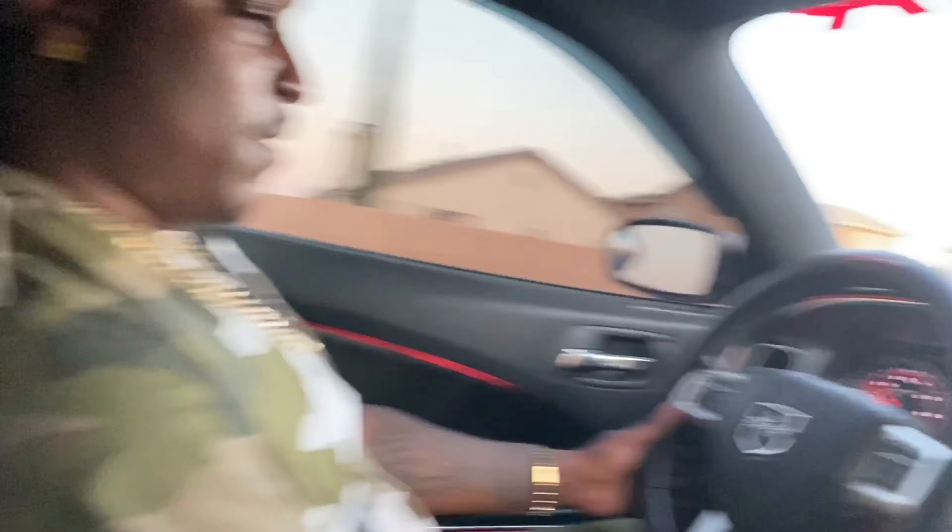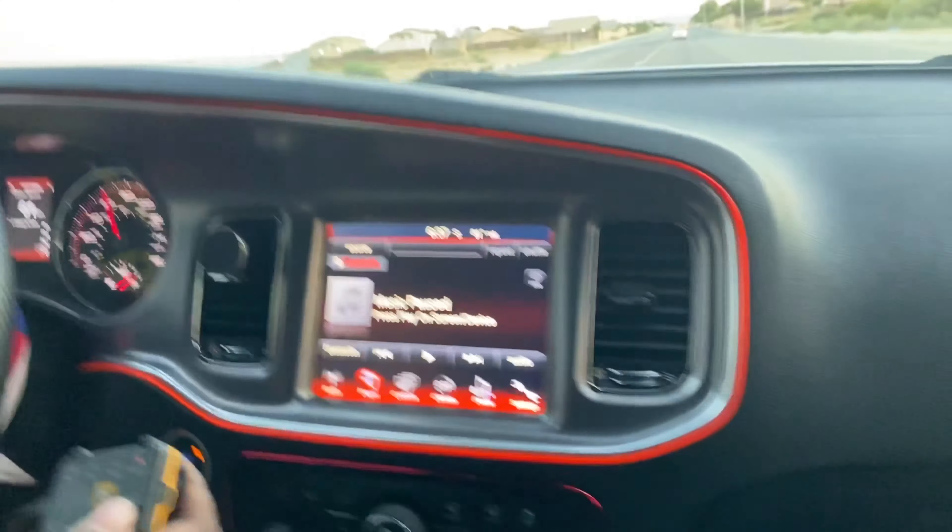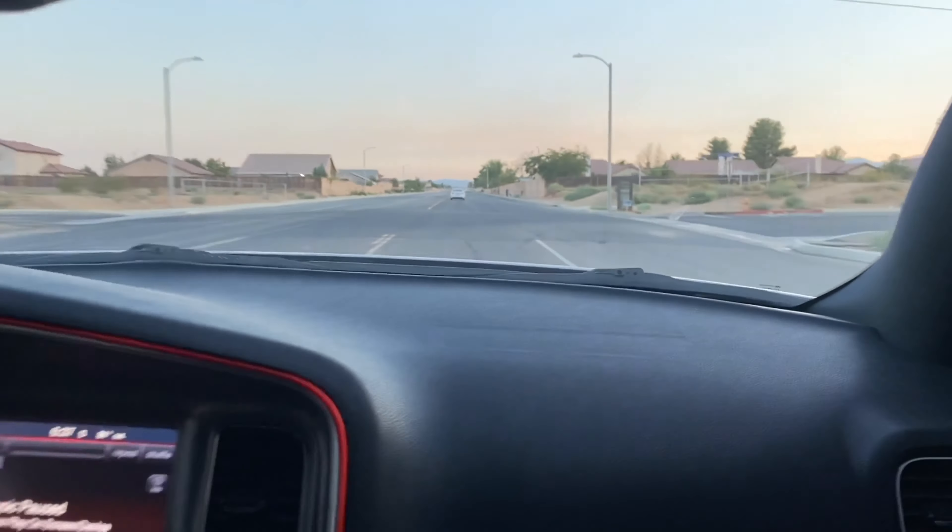I was gonna pull over there. I don't know if you can change the mode while driving, but we're gonna see. Yep, added one.